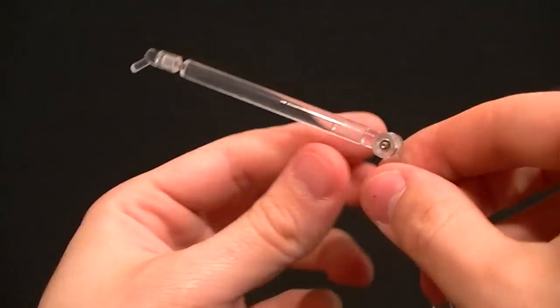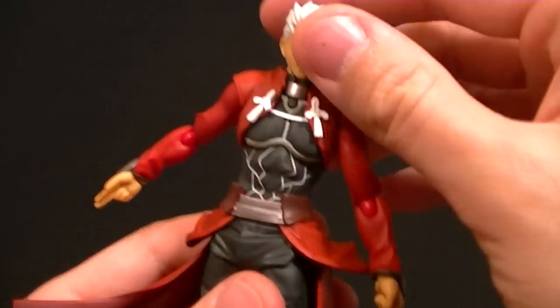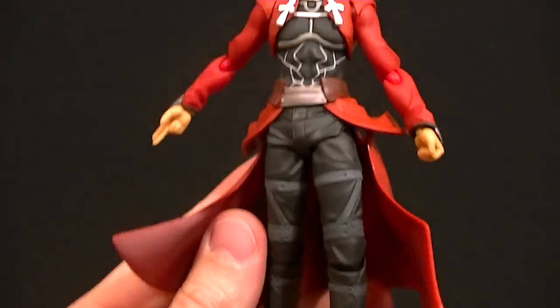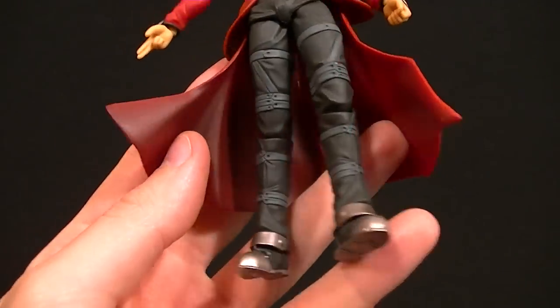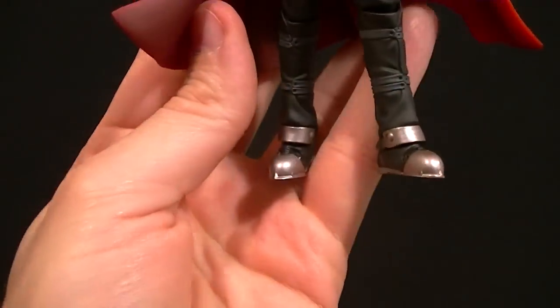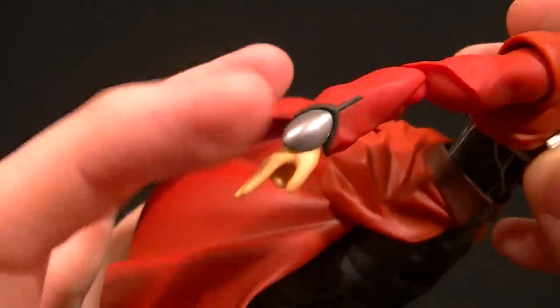He also comes with a display stand — an extension piece was sent with it, so I'm assuming that came with the figure. It comes with the standard Figma baggie to keep all your accessories in. As far as the figure's appearance goes, it looks really good: they put shading in the red, did a great paint job on the black and white parts, and there's shading in the black with different grey tones. The almost pewter-colored boots and wrist guards look really good.